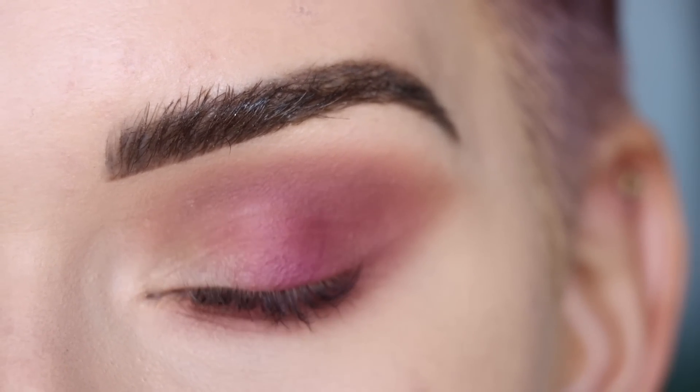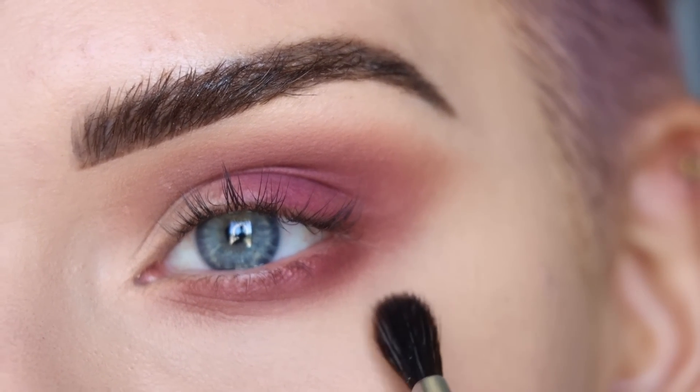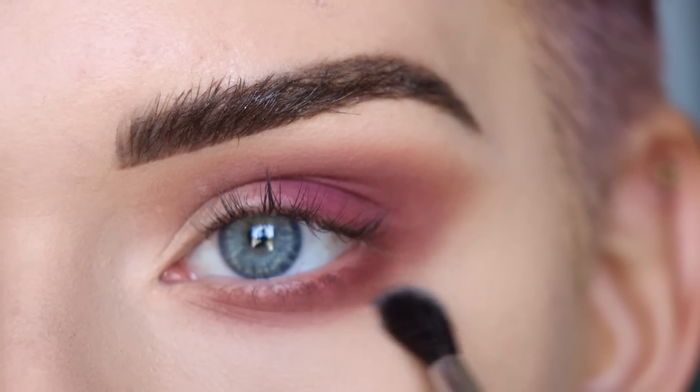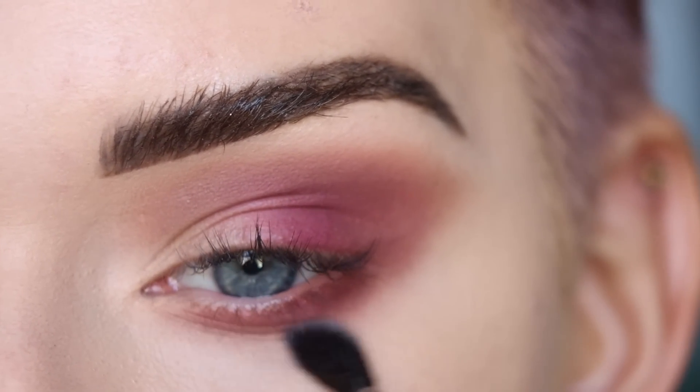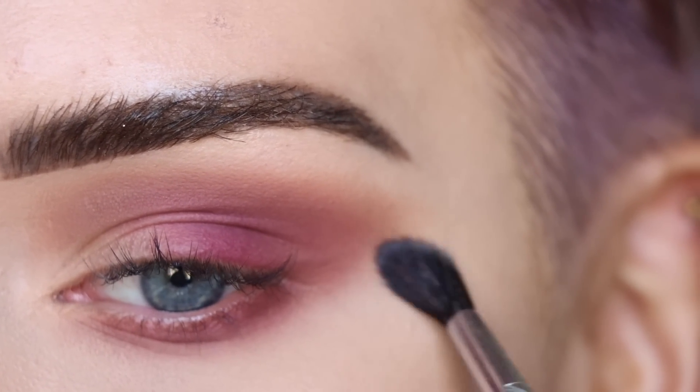Now I don't think Betty Jean did this next step, but you guys know me — I love to use the shade Bare to really clean up the edges and give myself a really smooth blend. I'm going to pick up Bare on a Sigma E33 and just go around the edges of all of this eyeshadow with a really light hand, just so this shadow really blends seamlessly into my skin.